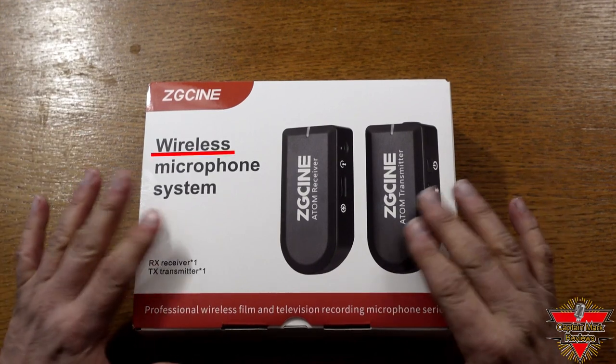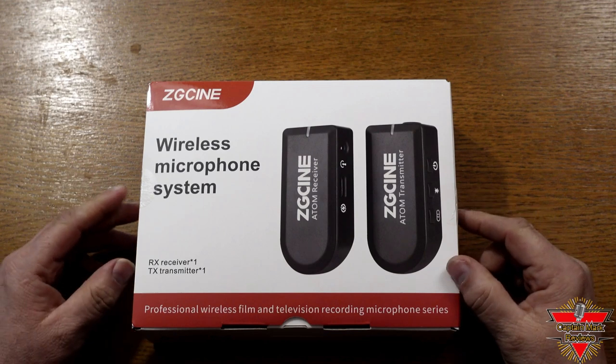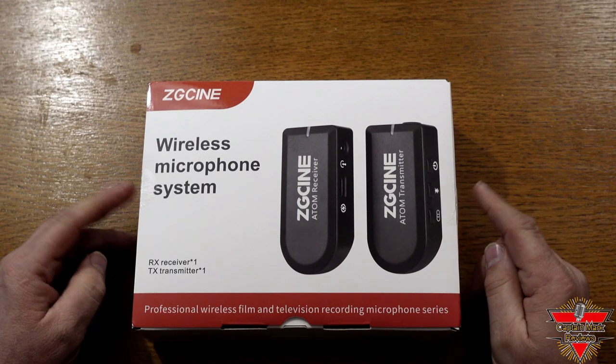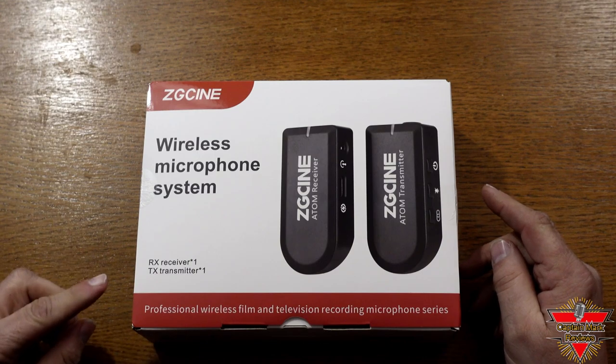Today I have a new product — it's the wireless microphone system. Professional wireless film and television recording microphone series by CG Sign. So let's take a look at the box and see what it says about it.